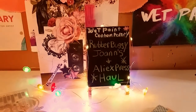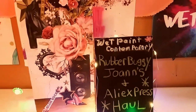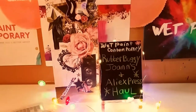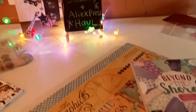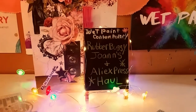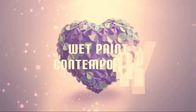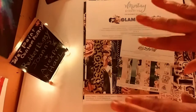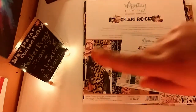Hey guys, welcome back to my channel, it's Marisa. In today's video I have a Rubber Buggy, Joann's, and AliExpress haul. This is my first Rubber Buggy haul ever, so I'm really excited to get started.